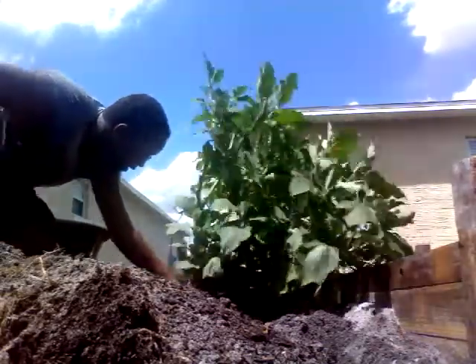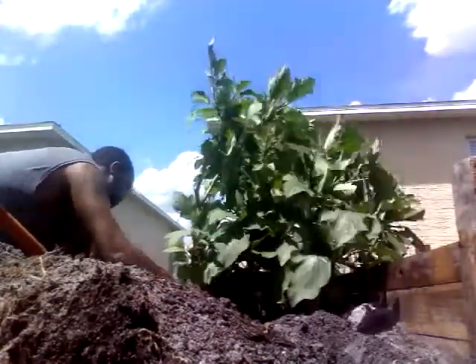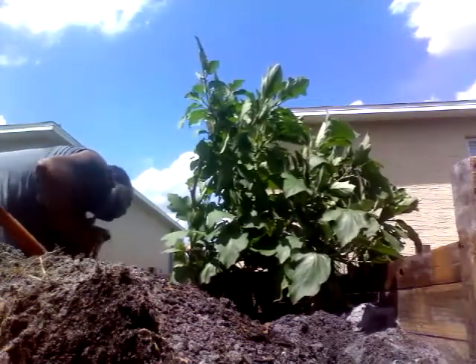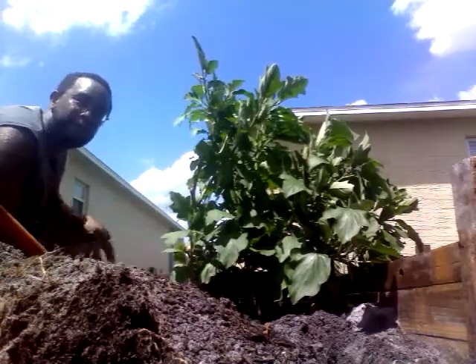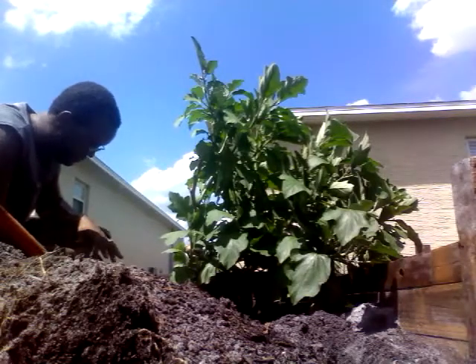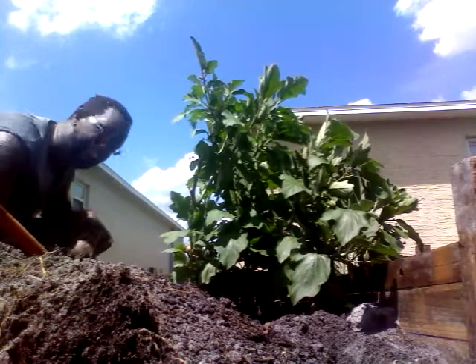Once I get it out of the ground and into the pot, I will definitely cut it back. Well, it looks like I'm going to have to cut this one short — there's ants all over here. And that's how Big Ridge Gardens goes. Thanks for tuning in. I'm going to take care of these ant bites.